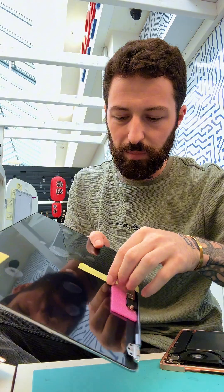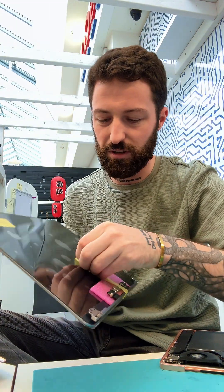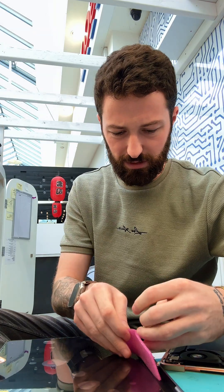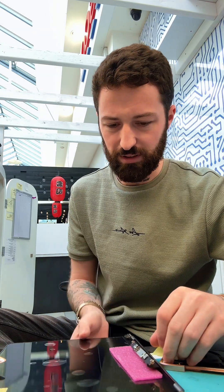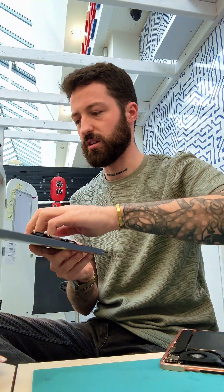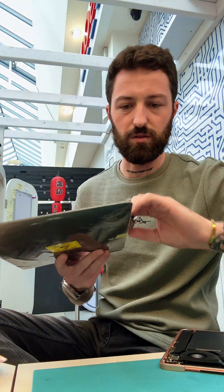When they ship the screens they come with tape and foam and protective stuff on the screen — you just want that out of your way as it's going to cause problems while you're working. Let's get all that stuff cleared away.